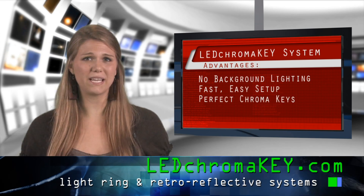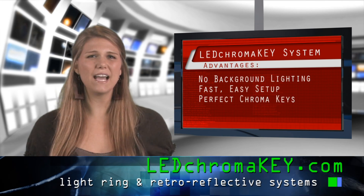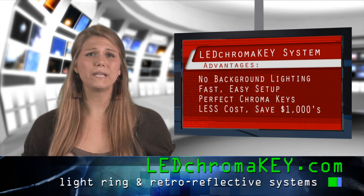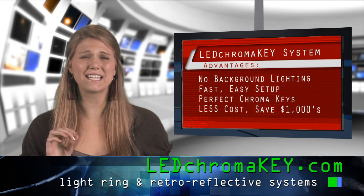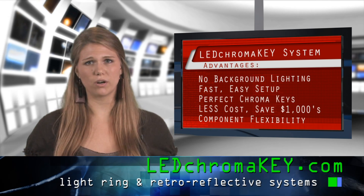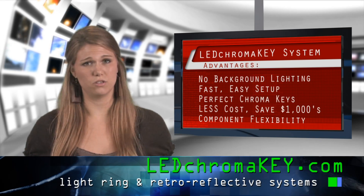What sets LED ChromaKey apart from the other light ring manufacturers is that we have developed a system that costs far less than any other system on the market. Our complete kit costs thousands of dollars less, yet gives you the exact same performance. We've also added component flexibility so you can easily replace parts for a low cost in just minutes with no special skills or tools.